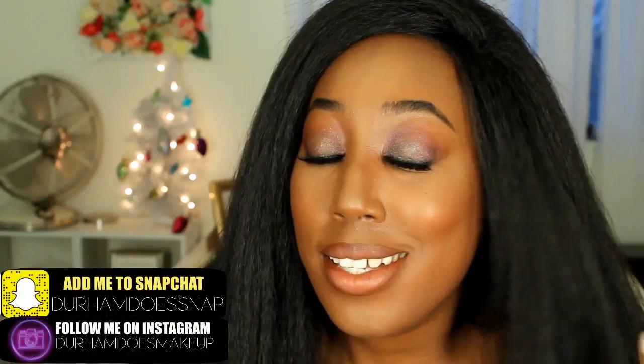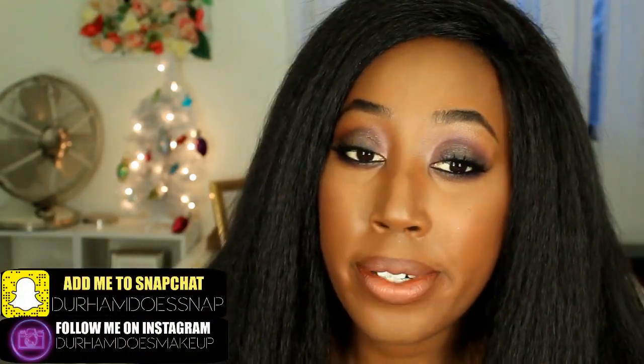Hi everybody, welcome back to my channel! Today I have another tutorial for you guys. This is going to be using my Urban Decay Vice 4 palette — something fun, spunky, cool-toned, nice grungy ombre lip. I hope you guys enjoy this. There will be a special surprise in this video, so watch it and make sure that your eyes are peeled.